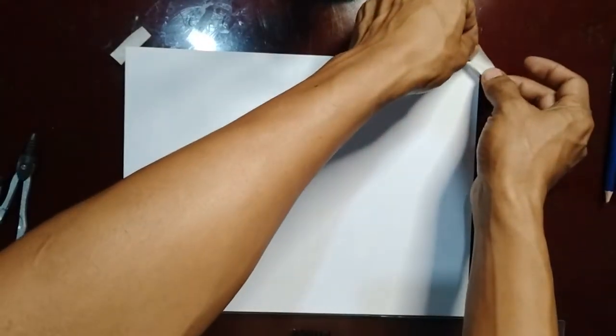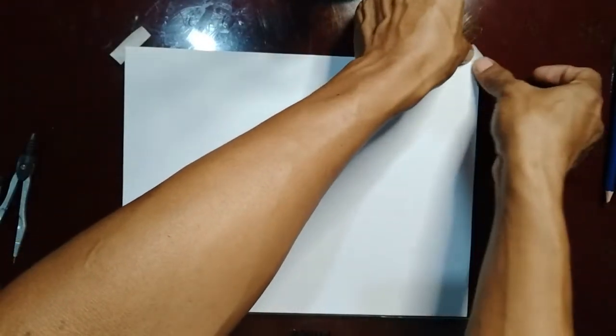You have to learn how to manipulate your drawing instruments. First, fasten the corner of your drawing paper using the masking tape.